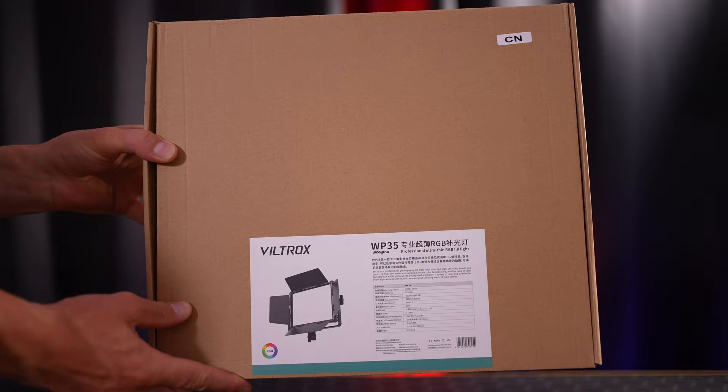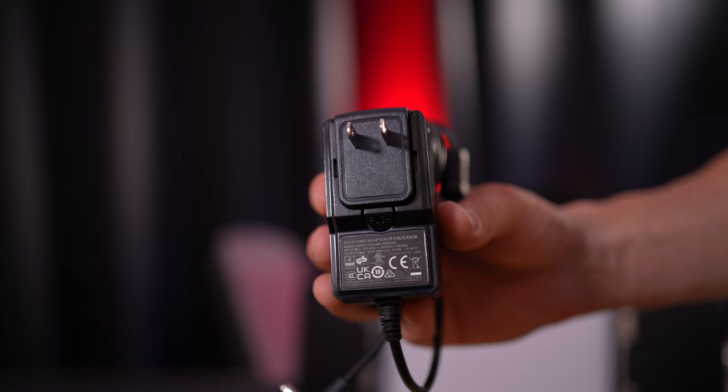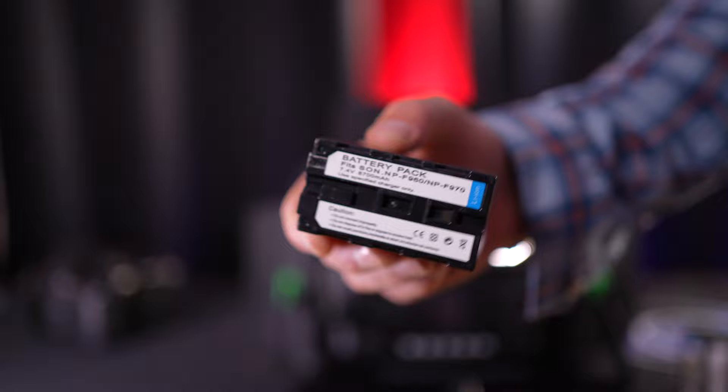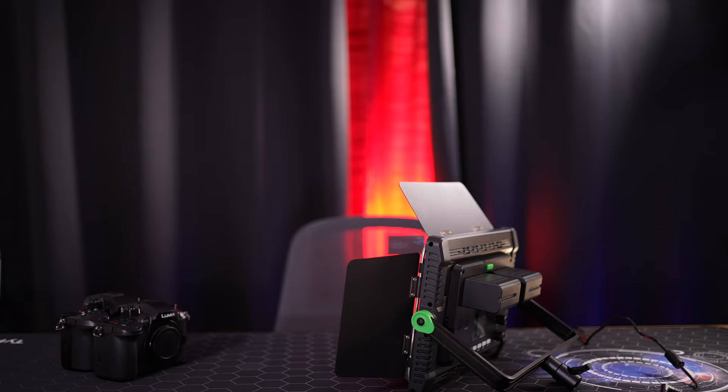Let's talk about what we get in the box. We get a power adapter, manual, and a WP35 LED light. The WeLite can run off AC power or battery thanks to the included power supply, but the power supply is with a US plug only and I had to buy my own plug converter. Not the end of the world, but definitely worth mentioning. If you live in Australia, I'll link down to the converter plug that I purchased in the description. Thanks to the battery compartments on the rear of the light, we can also run the LED panel off two Sony MPF batteries. These are basically the industry standard when you're talking about lighting. You can easily just click the batteries into place on the back panel. To release the batteries, press and hold the green button and you're good to go.